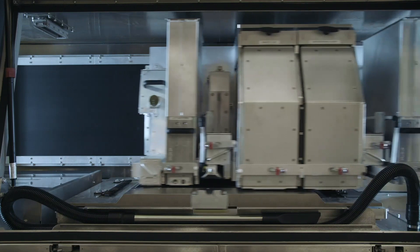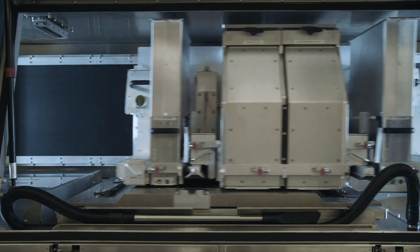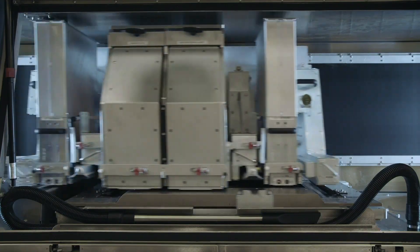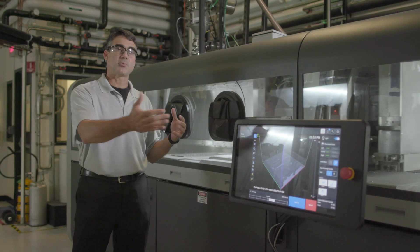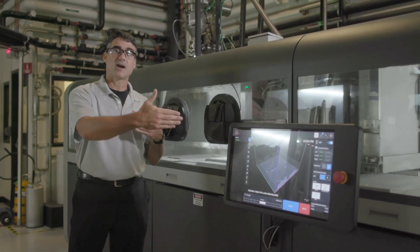Once it's delivered to the printer, we put the powder into what we call micro hoppers. As part of our system, we convey on every pass — we carry along with the carriage metal powder that we dispense very precisely across the bed. That's a little bit different than some of the other binder jet systems out there. They'll start with a pile and then spread it across the entire bed. Rather, we meter out a constant rate — we call it constant wave spreading.